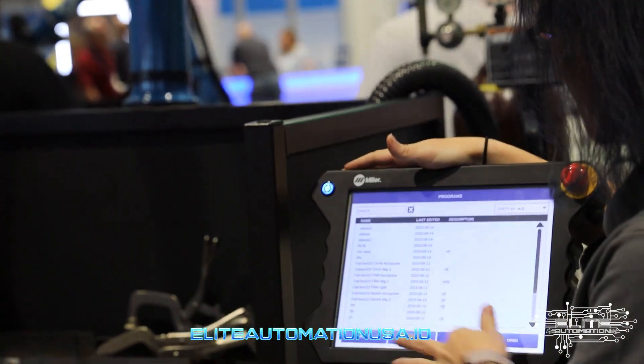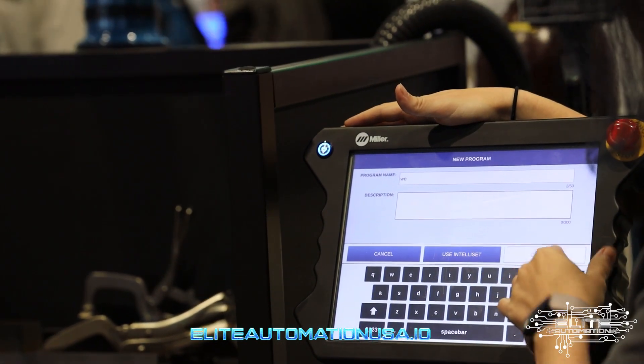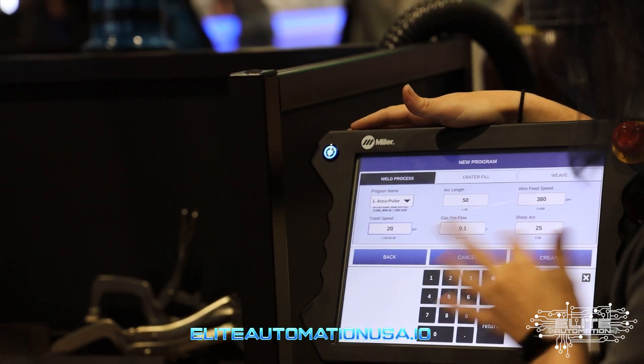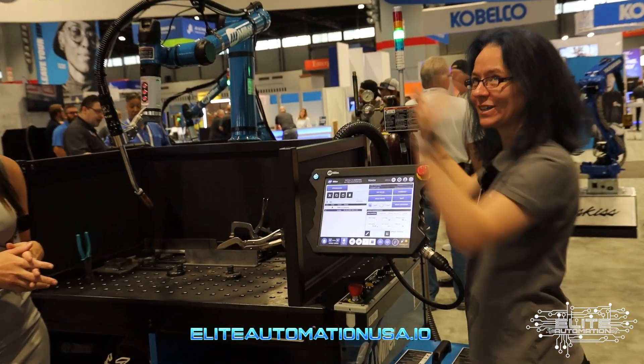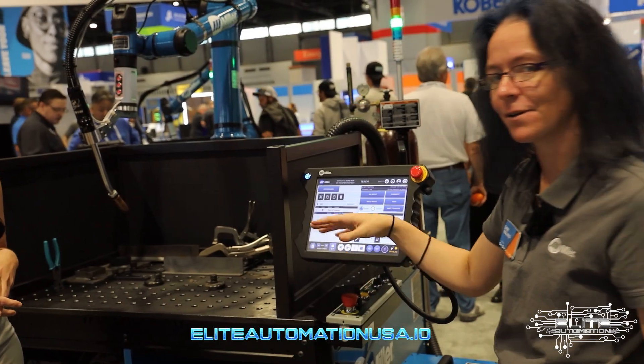Our biggest focus is keeping people from having to do too much work on the pendant. I'm going to start a program from scratch so you can see the whole process. I'll go ahead and just put my settings in because I know what I want to run. And that's all I do. Normally if I didn't have my safety enclosure I'd be pushing this back to the corner, but I'm just going to use this to monitor my program as I build it.